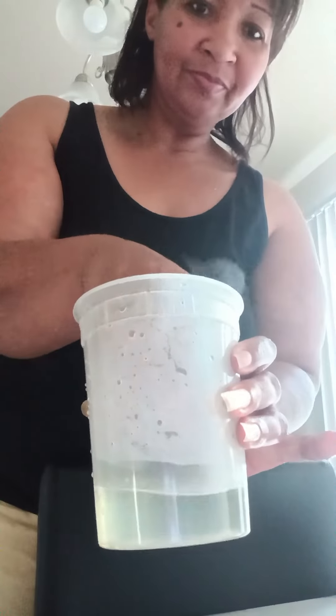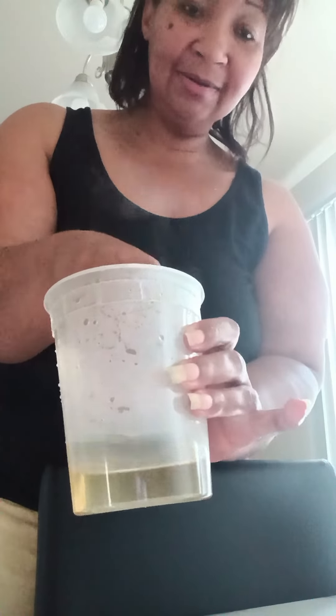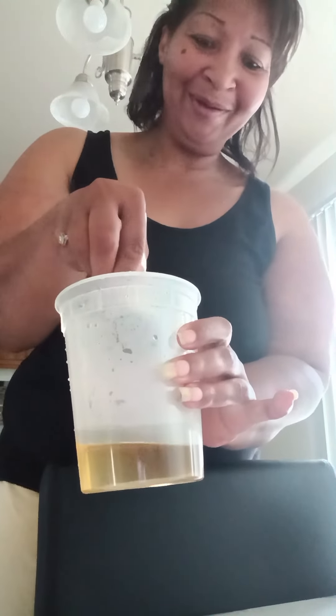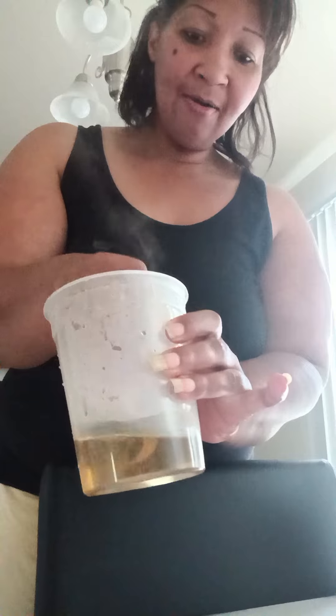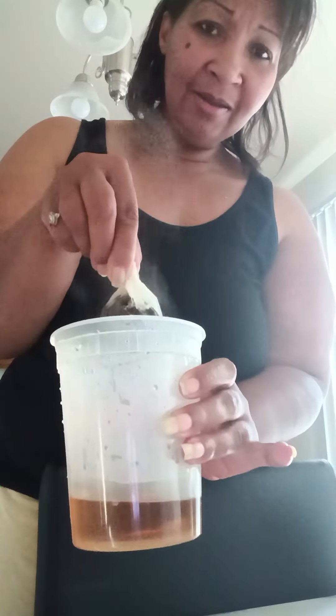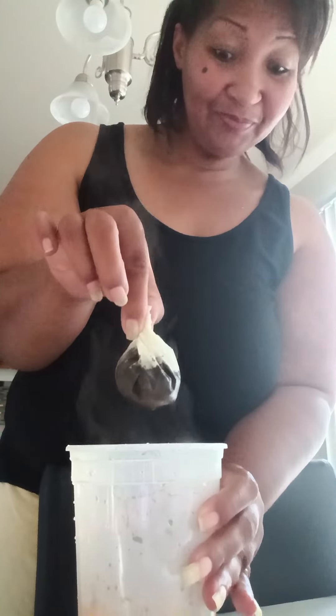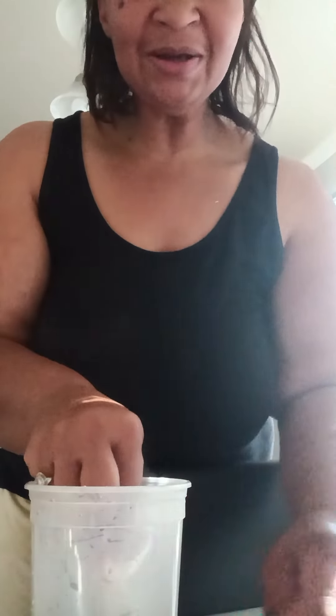And you dip it in the hot water — see, dip that in the hot water up high — and there you go. You keep dipping it, then you let it go like that. And there you go. Just wanted to show you guys how to make your own. Right, so like, share, subscribe.